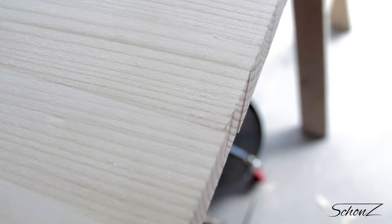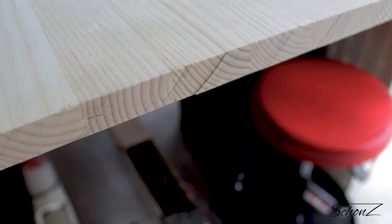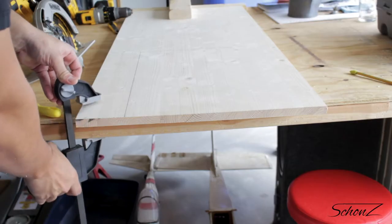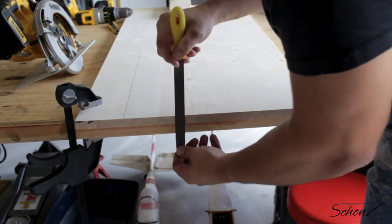This is that annoying thing I was talking about earlier. You can see that unless you're spot on with the blade — which is probably only possible with black magic or a table saw — you'll have a lip in the wood. So now I have to take some time to file this down.